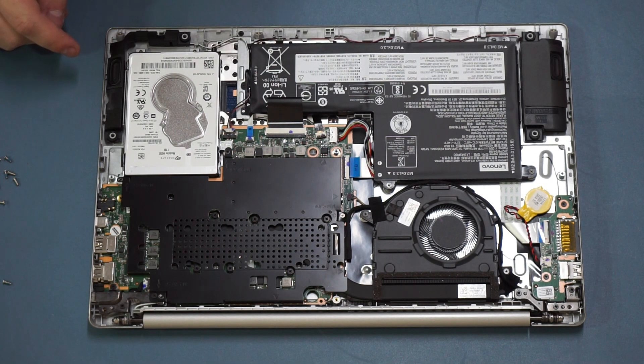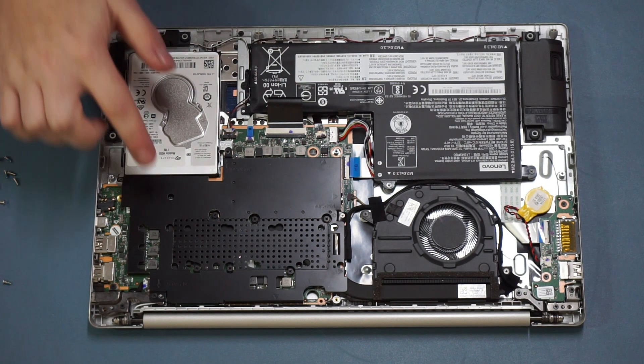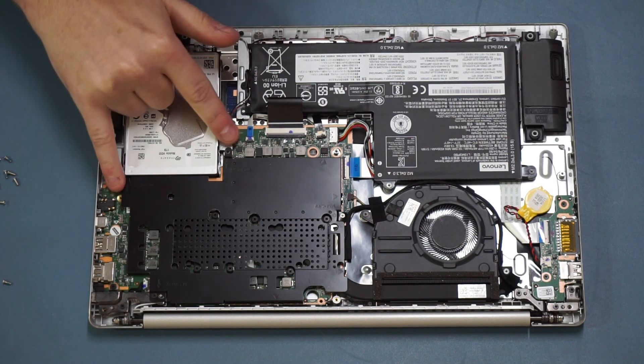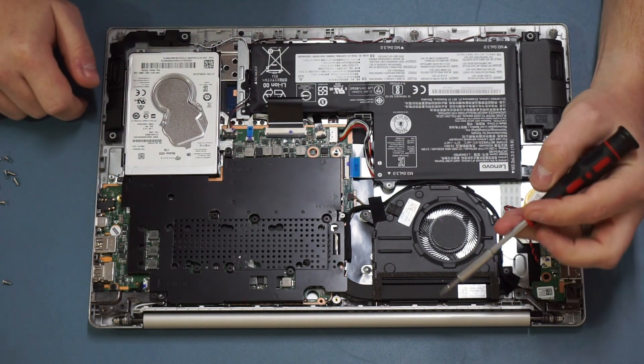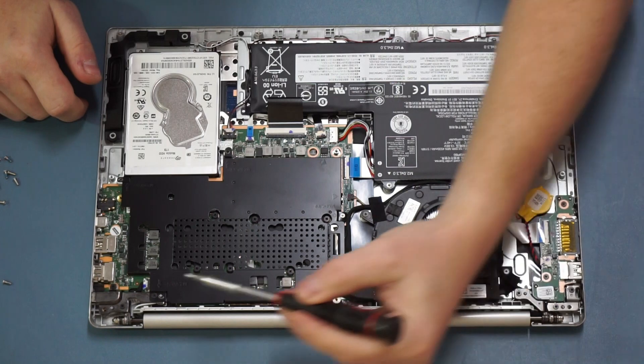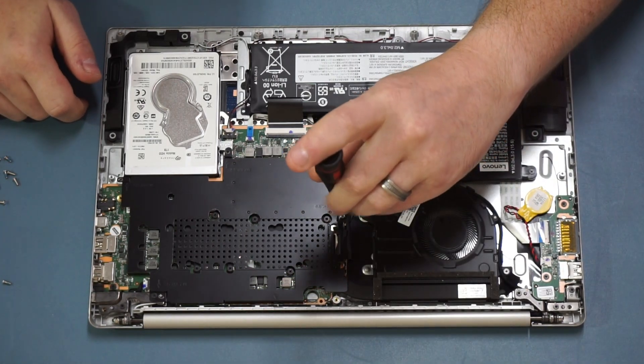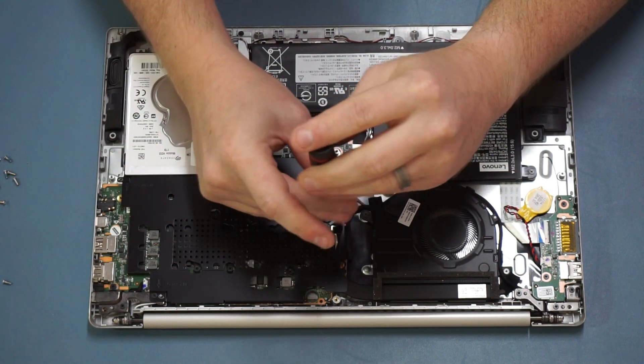If you want to upgrade the RAM or make use of an M.2 PCIe SSD, you need to go a bit more involved. We have to remove this black plastic shim. To do so, as well as the two screws we've already removed, we have to remove a screw here and a screw over here. Make sure you keep them separate and keep in mind where they came from, because they are slightly different sizes.